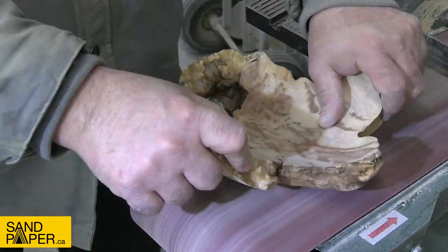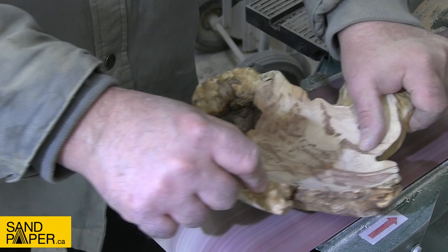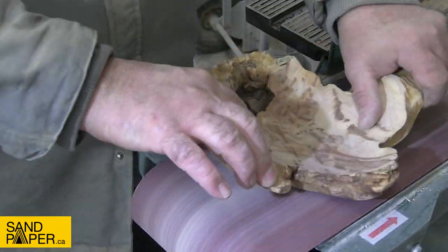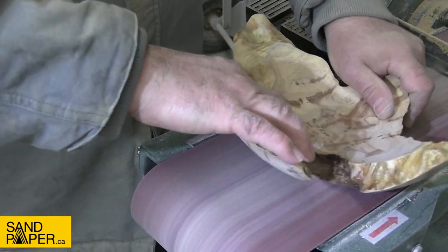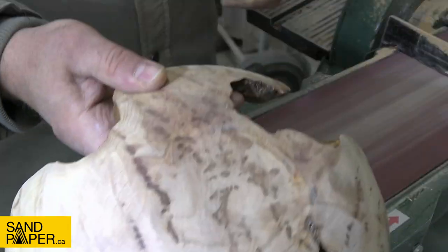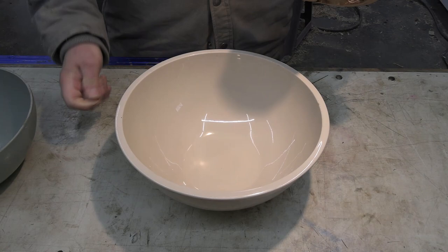I decided to grind the tenon off this because I'm going to be sandwiching this between two plastic bowls. That would have left a big area where resin would sit, and I didn't see the point since the intention is to put a glue block on the bottom before we finish turn it. There you go - it doesn't have to be pretty, it just needs to work.